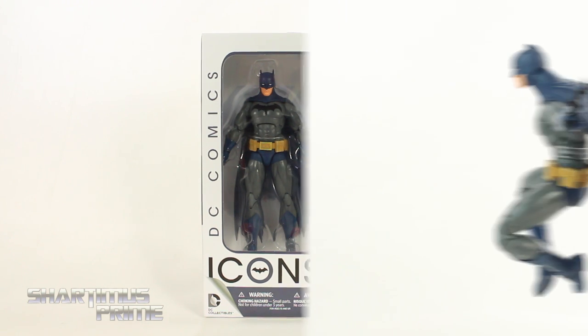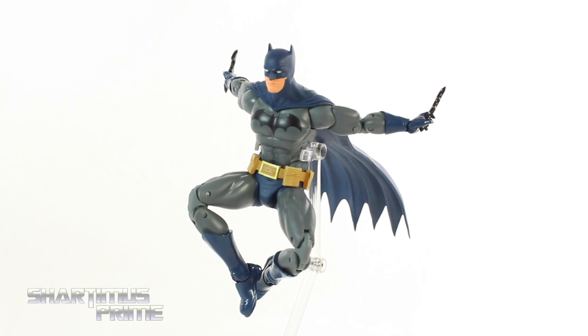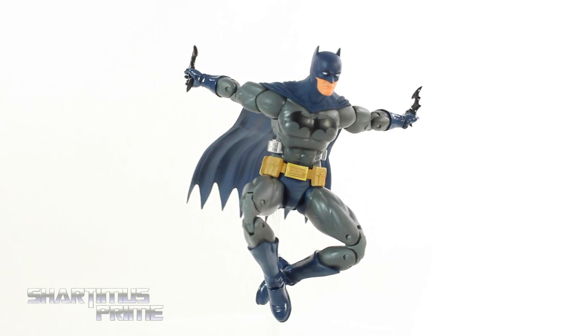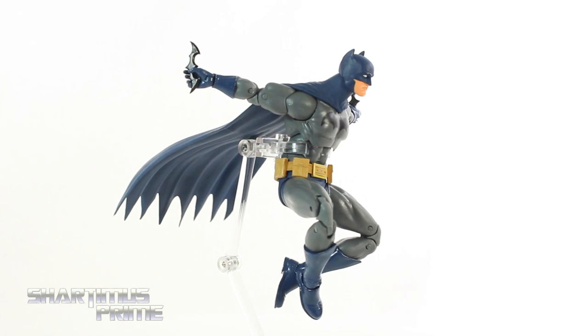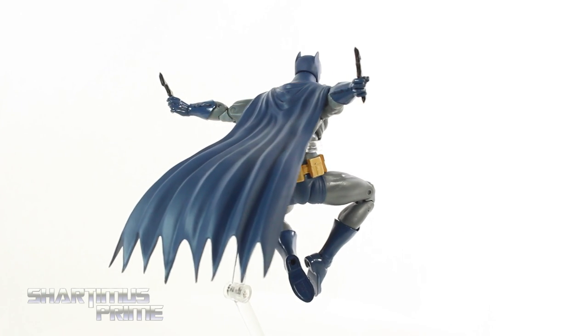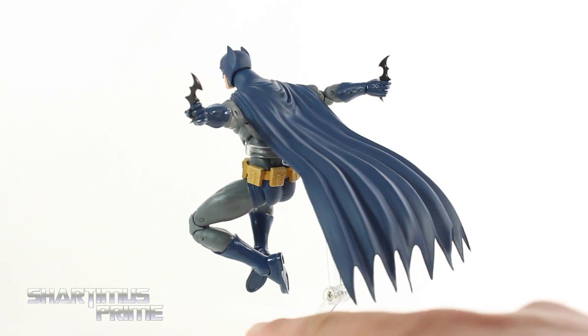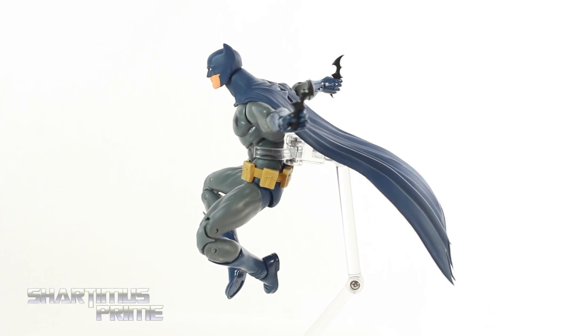Let's get to it and crack this thing open. Here's the Batman out of the packaging — a very cool figure. I'm very happy with this piece, very poseable. I love the articulation. There are some parts that I think could have been done a little bit differently, but for the most part I really like this figure. He does not come with a flight stand — that's a Mafex stand right over there — but he does come with a lot of accessories.